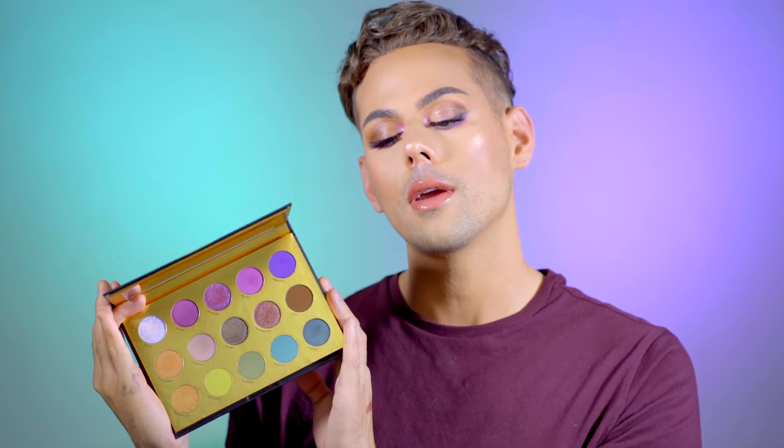My favorite out of the two things is of course this highlighter — it's just so beautiful. I love how you can get a subtle highlight or an intense highlight, and I bet if you wet this it would be even more intense. This is definitely a winner for me. Great brand overall, great packaging — everything was really nice. I hope you guys enjoyed this review and first impressions, and I will see you in my next video. Bye!